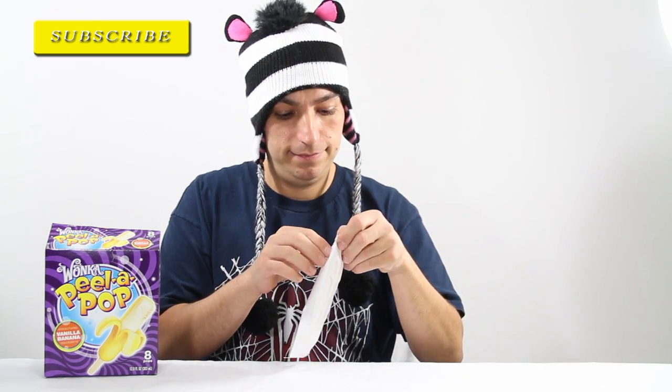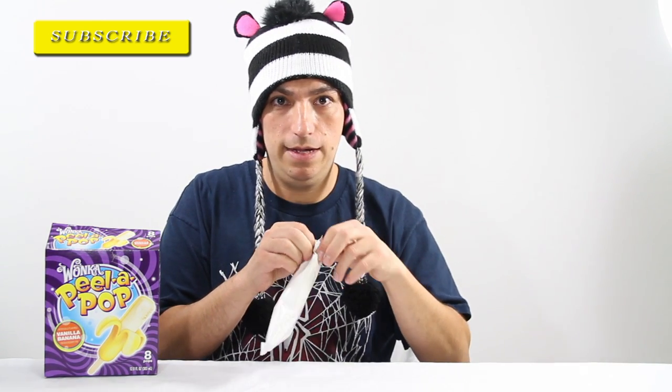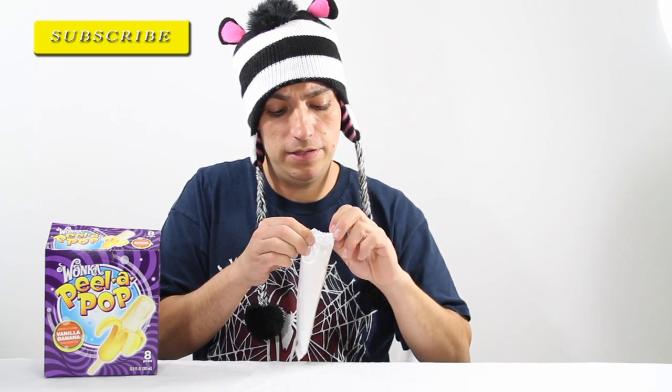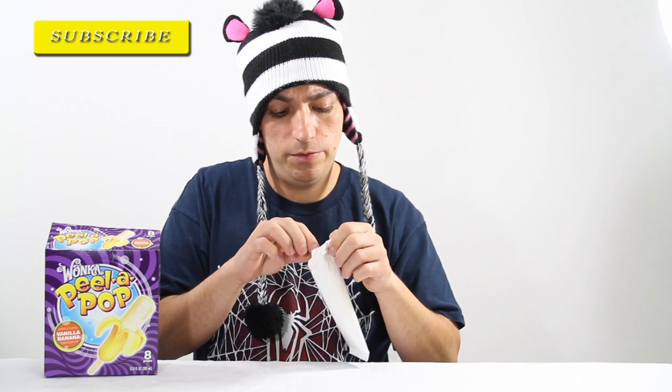I was told by a customer or somebody that I should review these because they have a unique taste. It's very interesting that someone would say that. I get to tell you people out there in the world what they taste like. These companies are not paying me to do this — I do this on my own accord and for educational purposes.